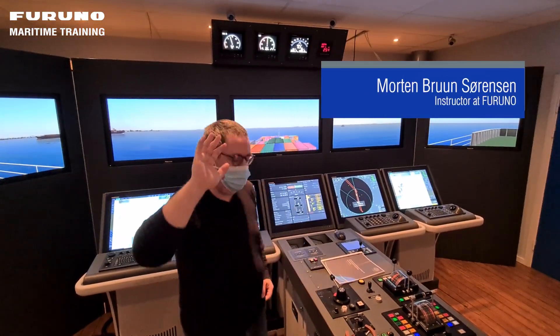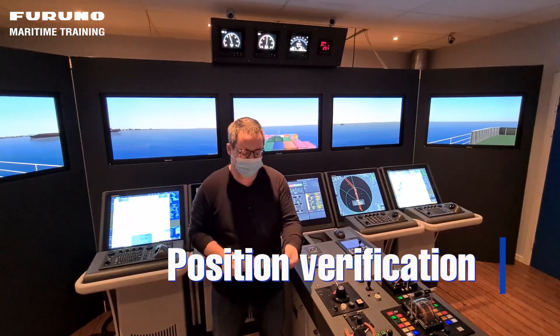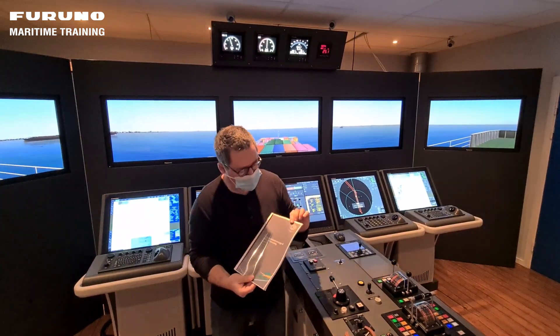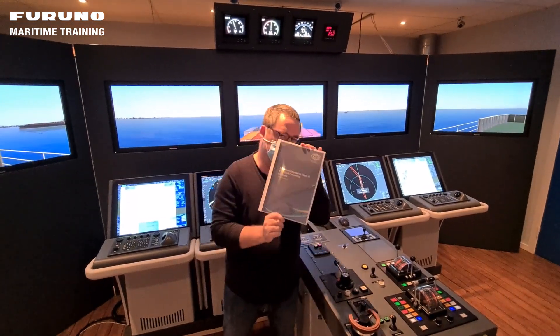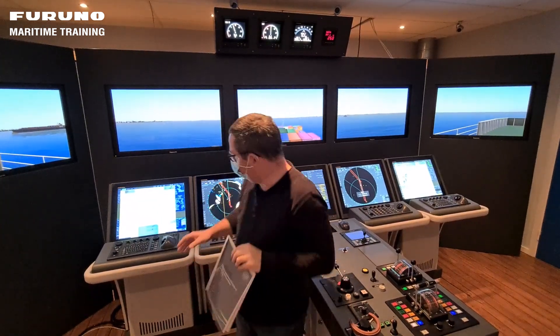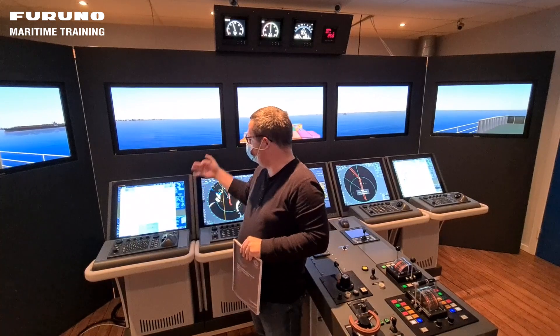Hi everyone and welcome back to one of our videos. Today I would like to talk about position verification. I have received this brochure from the UKIP on recommendations on uses of ECDIS in preventing incidents. One of the topics is position verification and I would like to show you some of the things you can use the Furuno ECDIS to do that.